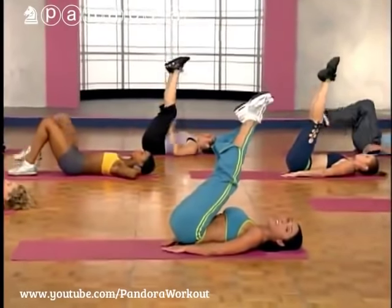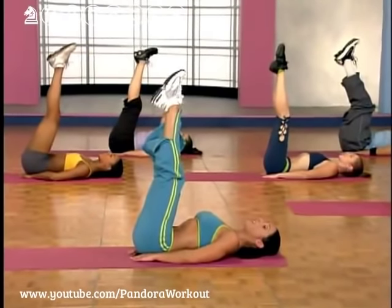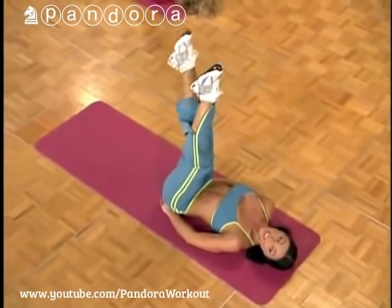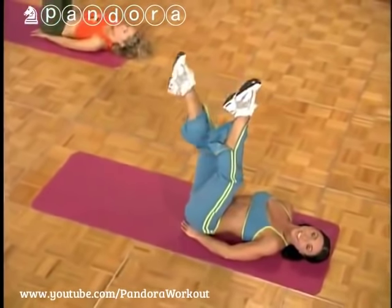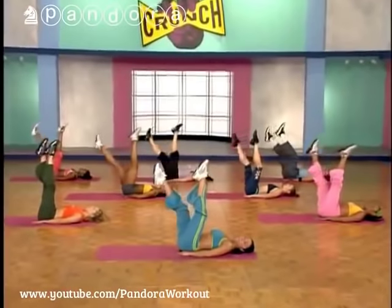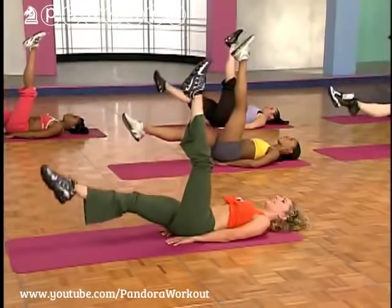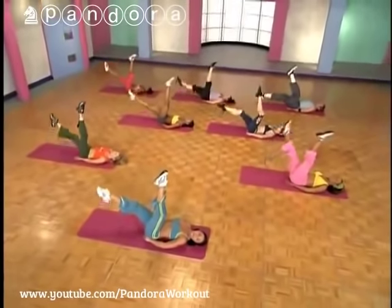Bring both legs up to the ceiling, put your hands underneath your pelvis — we're doing leg sweeps. We're gonna use our right leg first then our left, keeping everything solid. Use that right leg: down, two, and up, two. Down, two, up, two. One more time at that tempo. Let's do singles: down and up. You guys are solid — nothing should be rocking. Left leg.